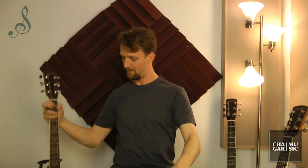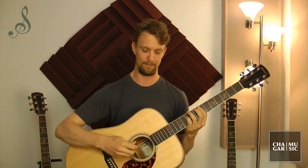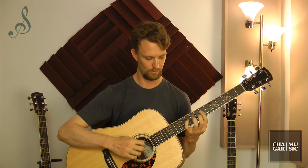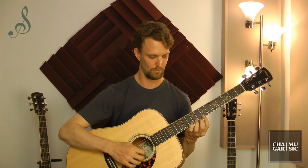Let's try now the same thing on the Dreadnought — this is the one that has the biggest bass response. And now let's try the concert model, which is right in between the two.